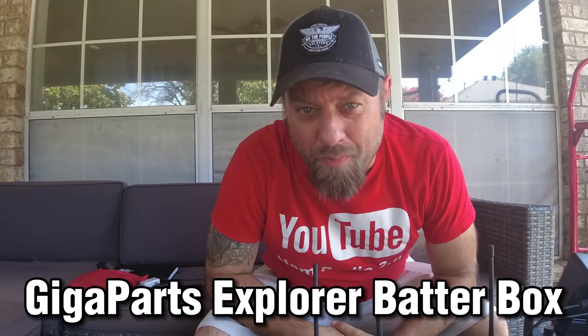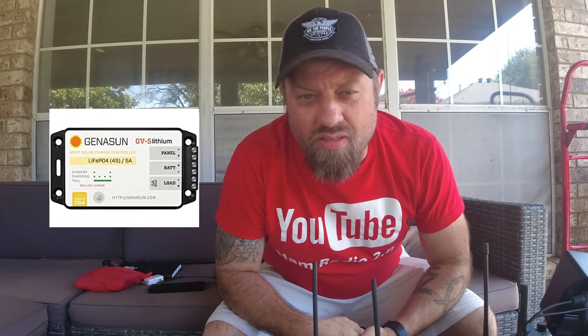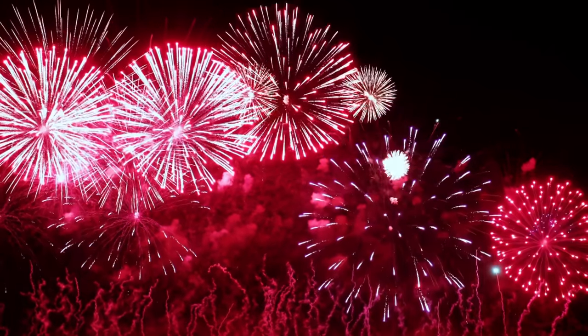I have the GigaParts Explorer battery box right now charging six radios with the Jensen Solar Charge Controller — the Boost MPPT controller from Jensen — connected to a 150-watt Explorer panel. The reason I'm telling you all that is because for next week, the 4th of July 2023, GigaParts is running a $15 off sale on this Explorer battery box. You can check the link in the description below. This video is sponsored by GigaParts' Explorer line of radios and gear.